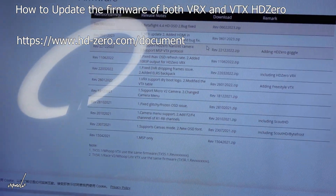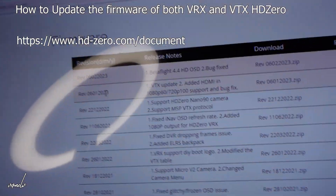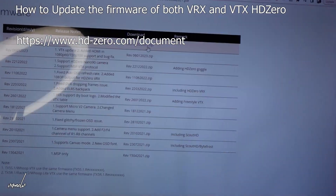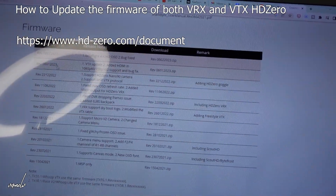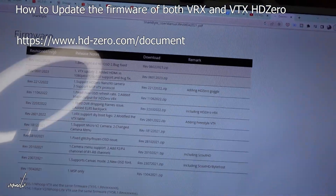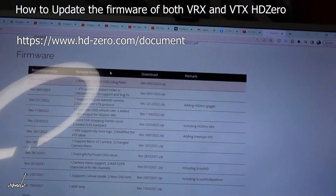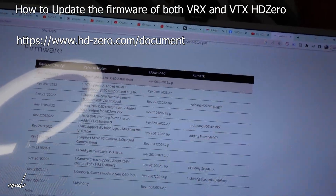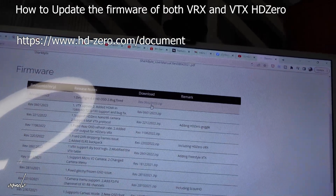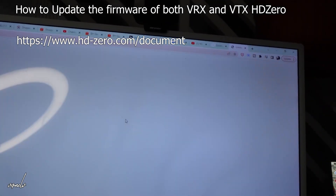This is how you do it: go to HDzero.com/document. You will see a lot of files, and we will be using the latest one, although some people suggest using the second latest update. We will just use the latest — February 20 or February 6, I'm not sure — just make sure to download the latest one.